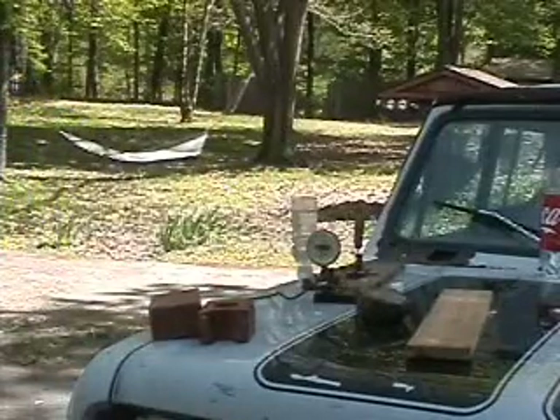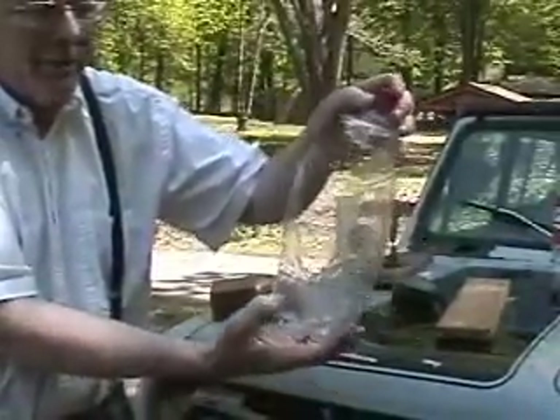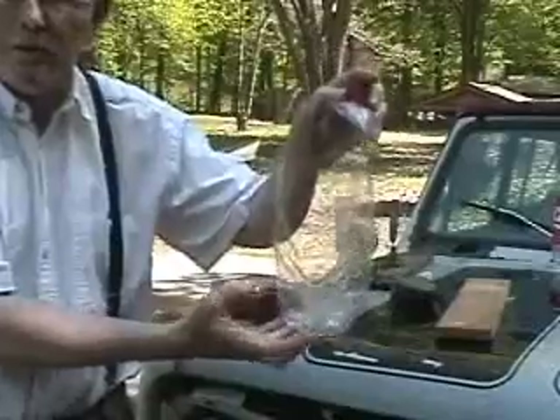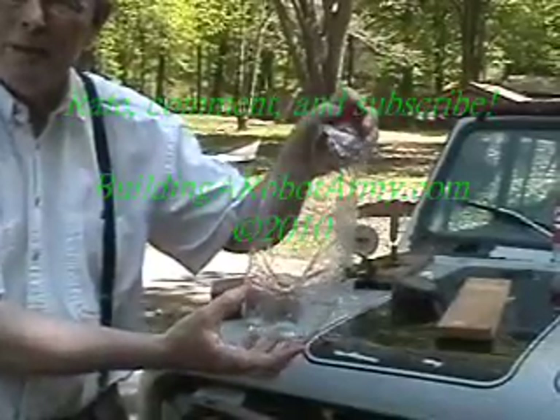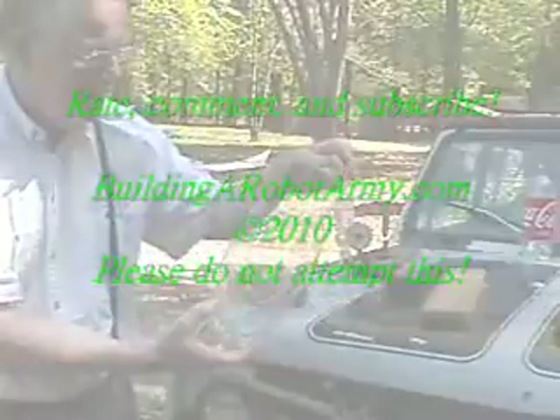This time it broke both ways — lengthwise stretched and a vertical split, so it's matched. Whoever designed the bottle got a nice uniform strength.